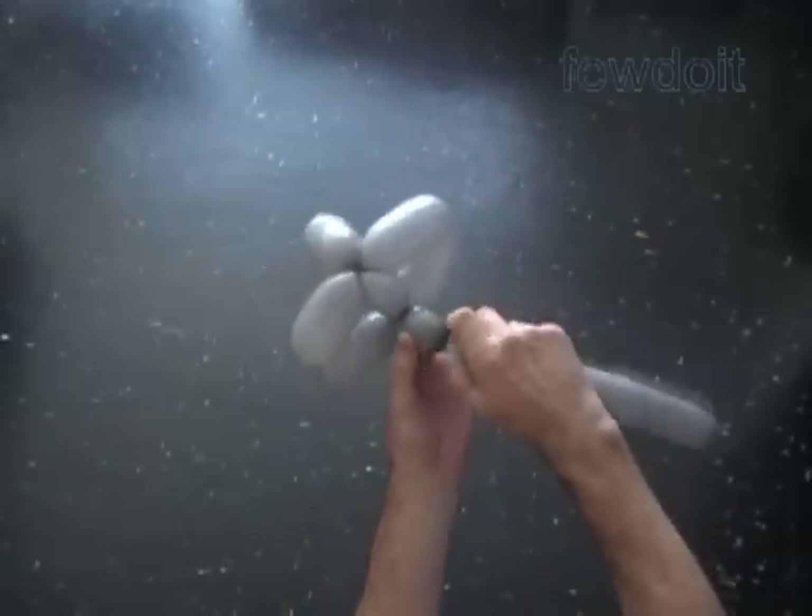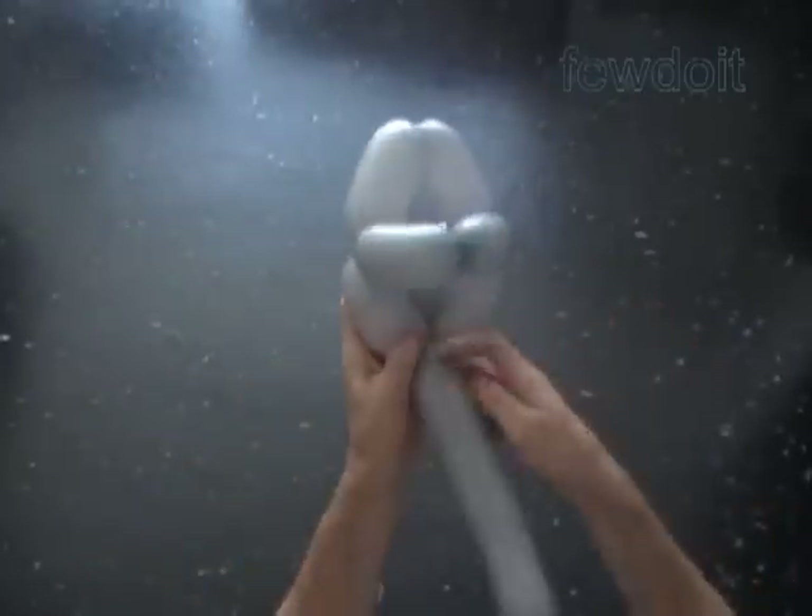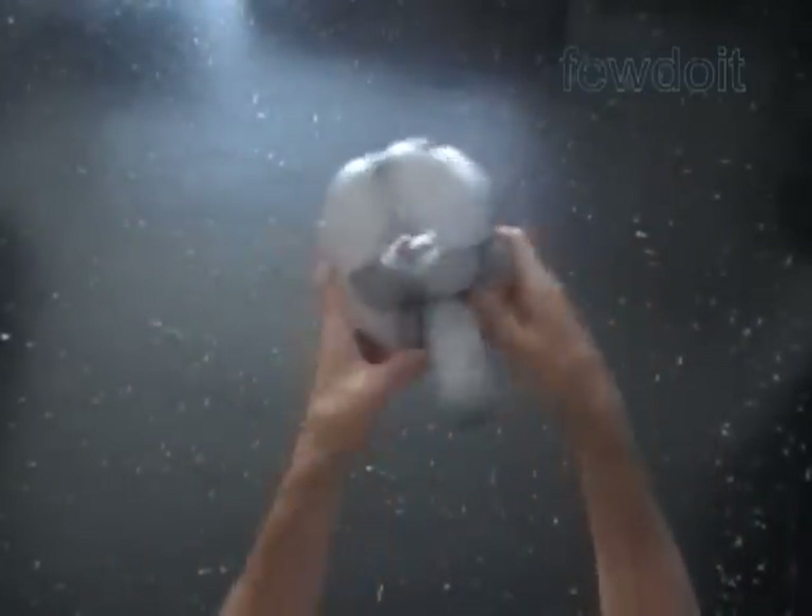Twist the next bubble, about one inch. Lock both ends of the chain of the last four or last six bubbles in one lock twist.